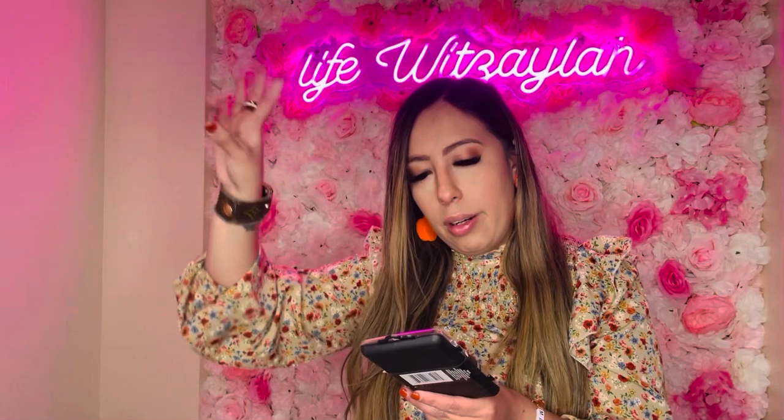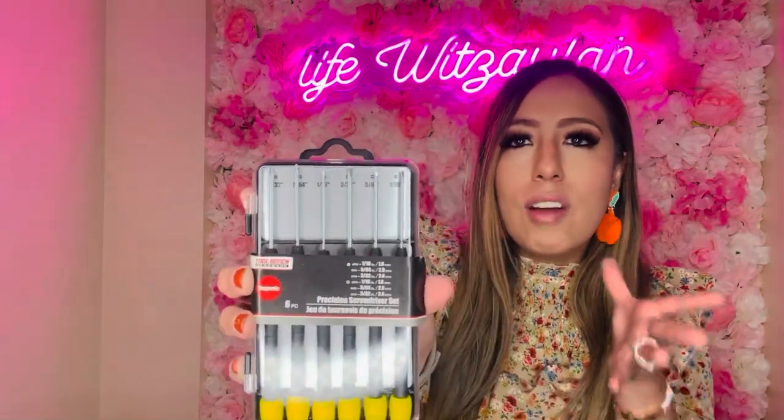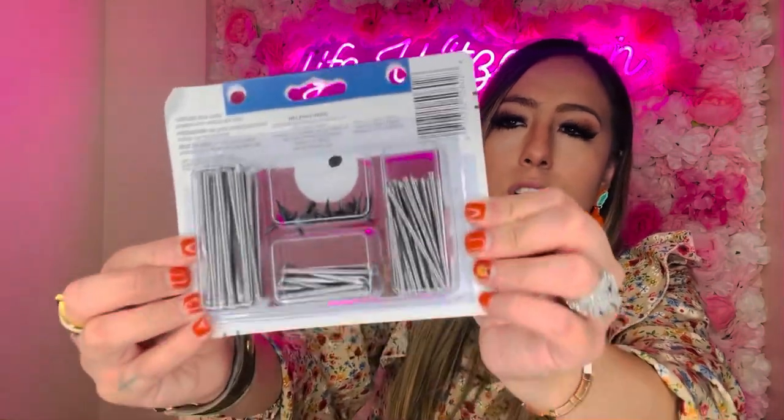Also from that hardware section I got a precision screwdriver set — six pieces in different sizes for a dollar twenty-five. I'm trying to build up my little toolkit for hanging things, and also kids' toys sometimes need tiny screwdrivers for the battery compartments. Dollar Tree has you covered! I also picked up a set of tacks and nails — it brings all different types including tacks, nails, and brads. Such a great value for a dollar twenty-five.